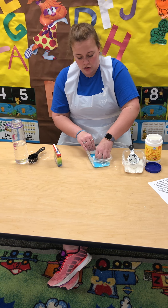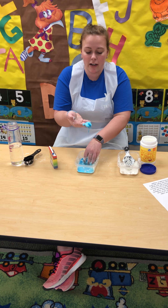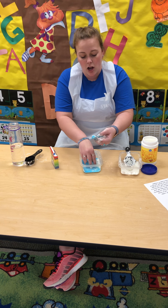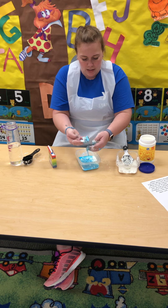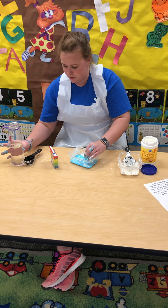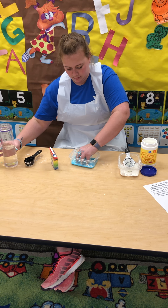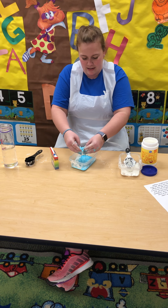And soon you should have it kind of running through your fingers as you're touching it, but hard looking in the bowl. See if I can make mine a little bit better by adding just a little dash of water. Let's see what I got now. That's better.